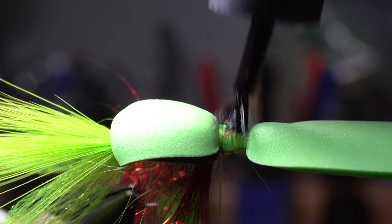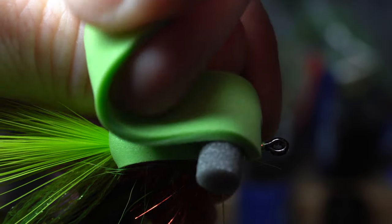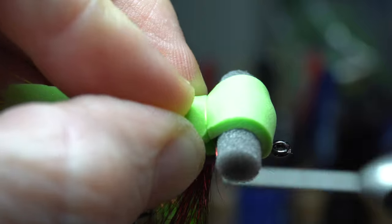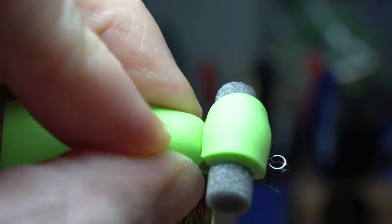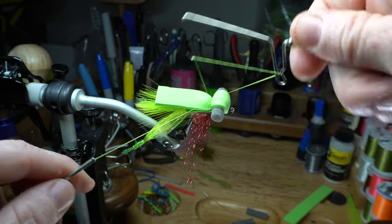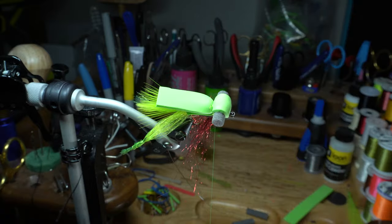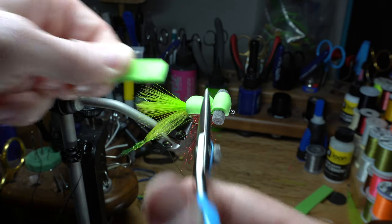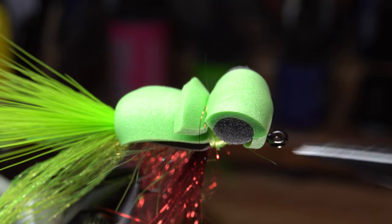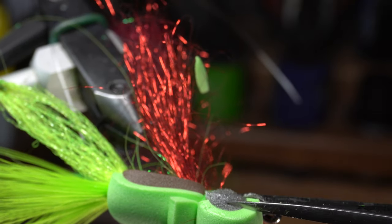Once you have your foam cylinder, place a dab of superglue over the thread wraps and place the cylinder on top, perpendicular. Fold over the chartreuse foam and tie it down tight behind the cylinder. Then whip finish your fly with a 4-5 turn whip finish and seat it tightly. I like to make a second whip finish as well to ensure that this stays together. Now cut off the chartreuse foam tag end with a little room, then cut the foam flush — get a little of the chartreuse cut as well to make it perfectly straight up and down. Do the same thing on the other side, ensuring they are as symmetrical as possible.